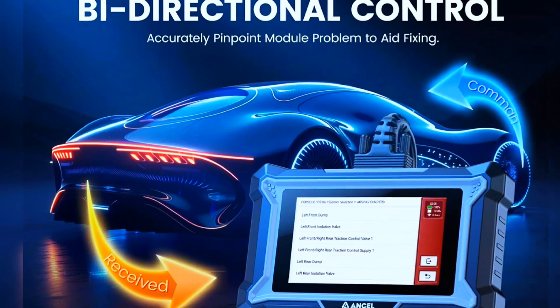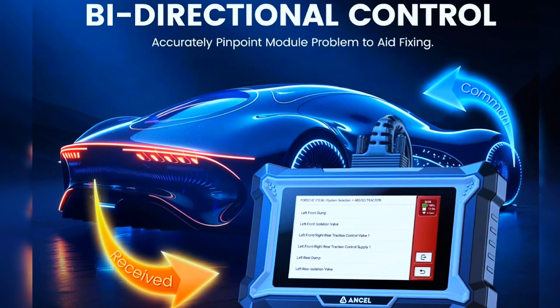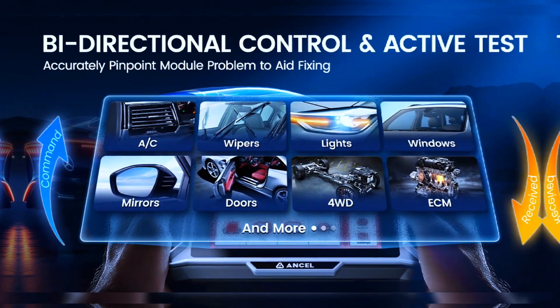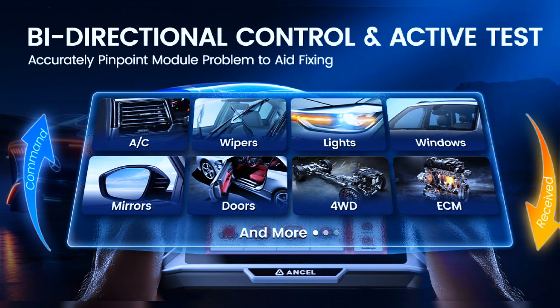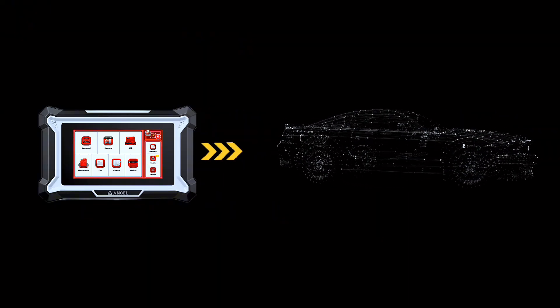Leverage bidirectional control to enable seamless communication with the vehicle's ECU. Send commands, retrieve critical data, and monitor actuator functions in real-time for enhanced diagnostics. Accurately test essential components such as windows, mirrors, doors, injectors, brakes, wipers, fans, lights, seats, and more. Quickly identify and resolve issues by controlling and monitoring actuator functions, ensuring every system operates smoothly and efficiently.